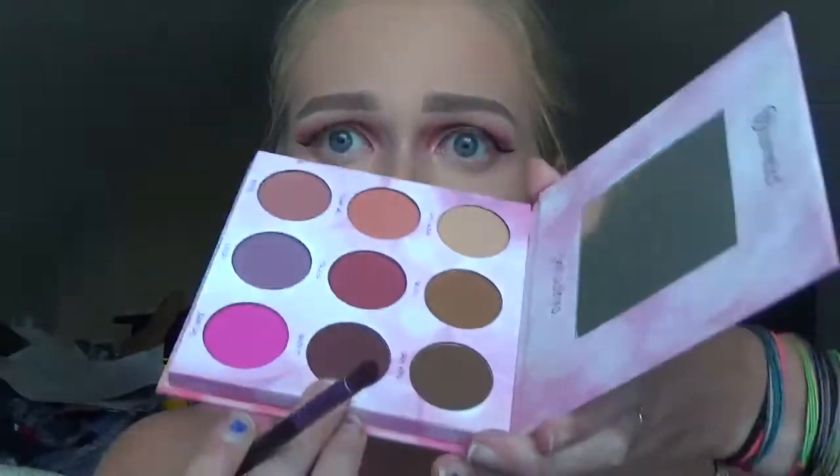And then to finish up my eyes for today, I'm going to go in with that Vampette shade again with my little pencil brush and just line that under my eyes, give myself that really smoky look. And then next I just use setting spray — I'm using my Cover FX Illuminating Setting Spray.